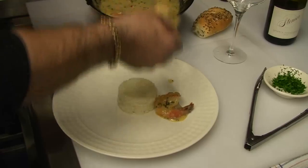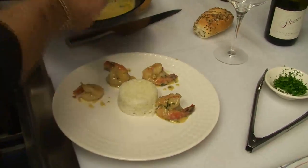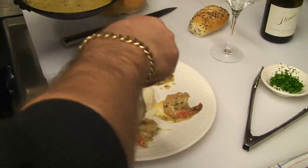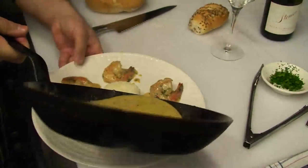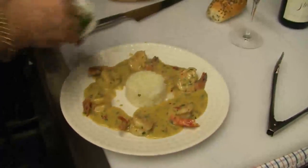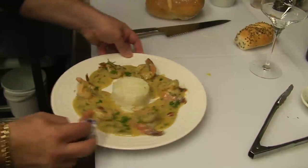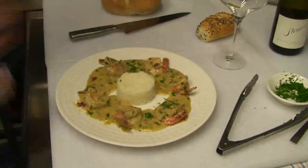There we go — around the rice, we're going to plate them up, just pop them around the mould of rice. Then we'll source them up. A little bit of chopped parsley. Just going to wipe these plates up for presentation. The smell is just sensational. Also, what I do is heat my plates in the oven so they're nice and hot when you're presenting them to your guests.